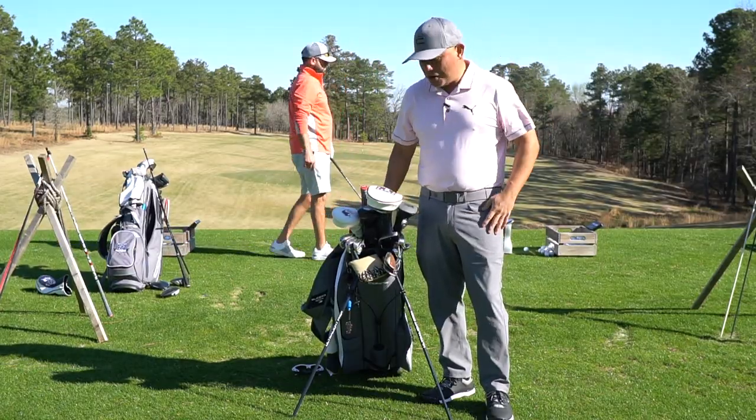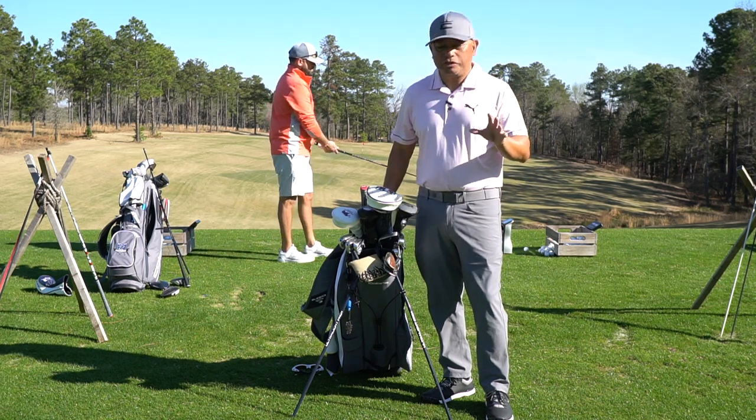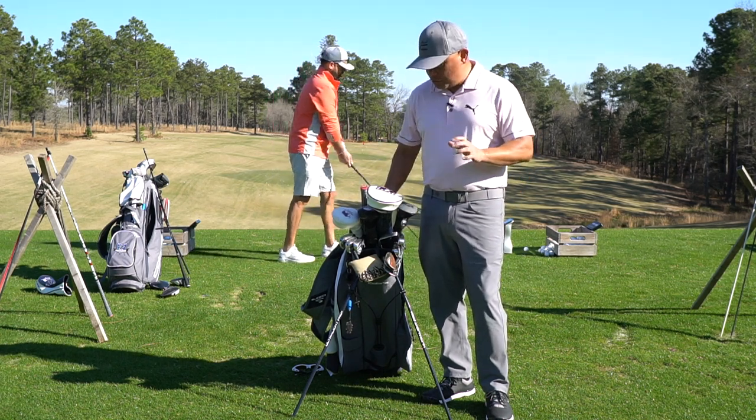Hey THPers, it's Jose Miraflor from Cobra Golf. I heard a lot of questions wondering what's in the bag this week, so I wanted to take you through.